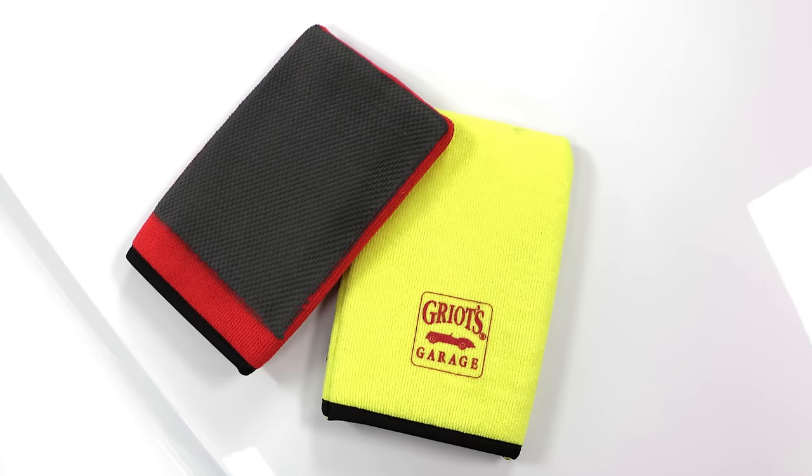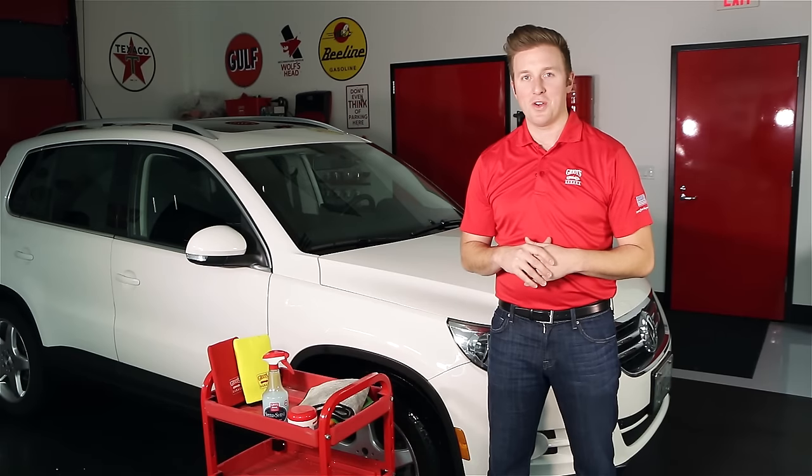For more information on the surface prep mitts, visit griotsgarage.com, and as always, have fun in your garage.